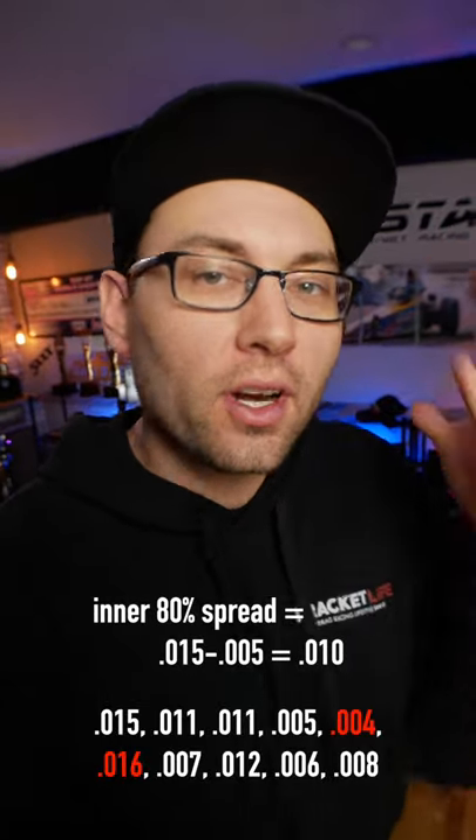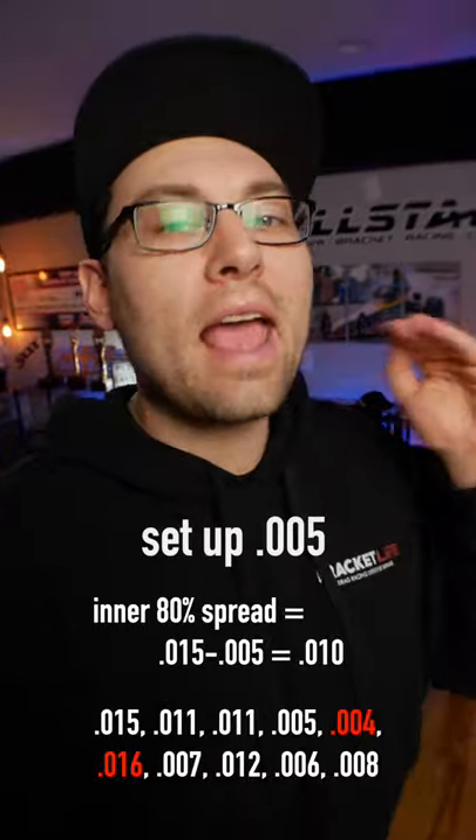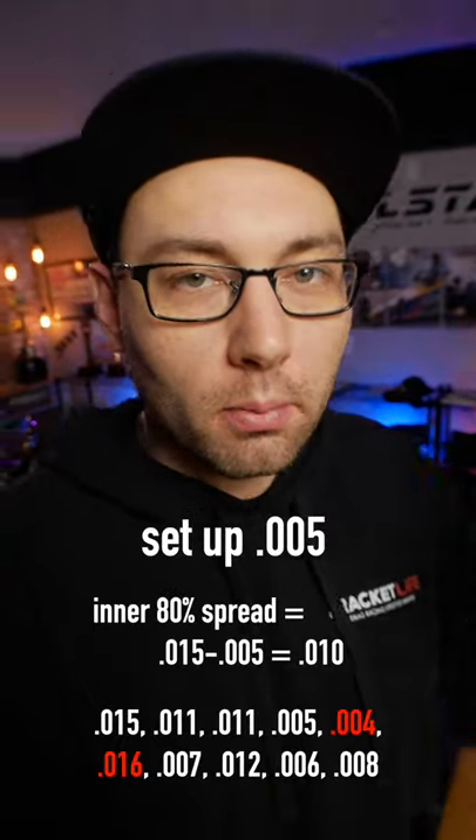Now calculate the spread of your inner 80%. For me it's 010. Now cut that number in half — 005. That's a great target and a great starting point for what you might aim for in round number one.